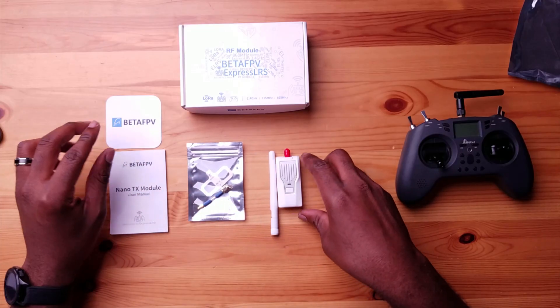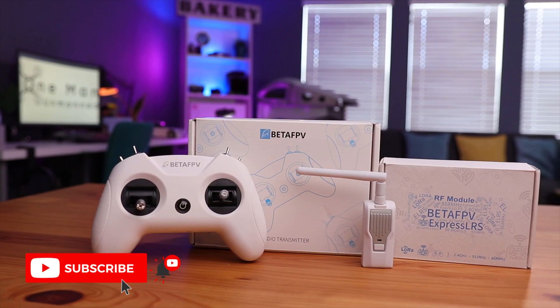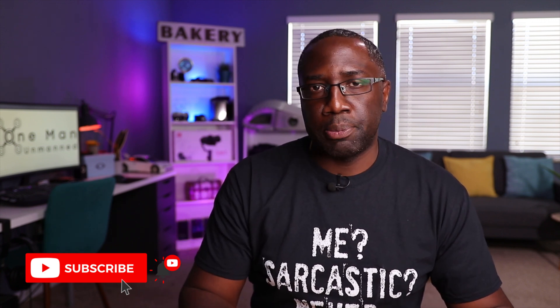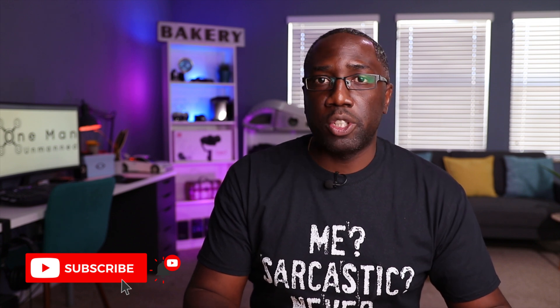Beta FPV seems to be the leader in the ExpressLRS system right now. Not only are they designing parts for ExpressLRS, they're actually making drones with the option for ExpressLRS receivers built in — you just select it from a drop-down menu. They're even going further by making flight controllers with ExpressLRS built in, which is really great for tiny whoops, small whoops, and larger drones alike.